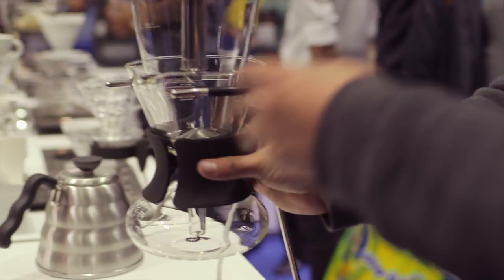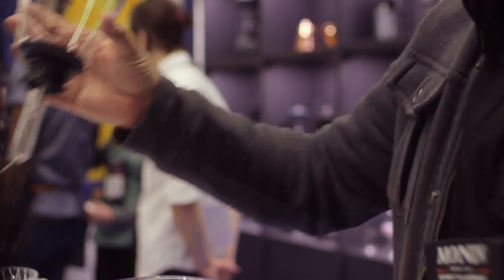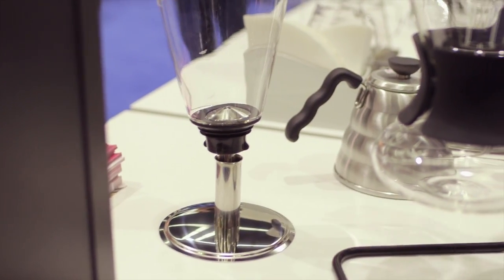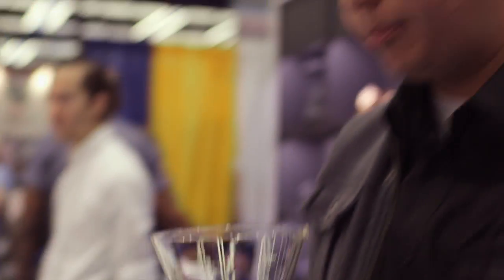So as you can see, once it's complete, you would remove this, turn this over — this goes in there — and this is removed from the base itself. So you can actually use this as you're pouring it, as opposed to the handle like the traditional siphon.